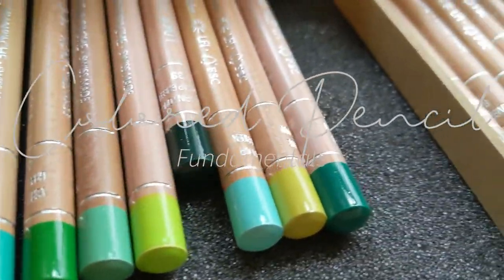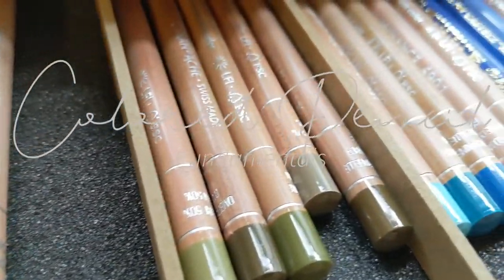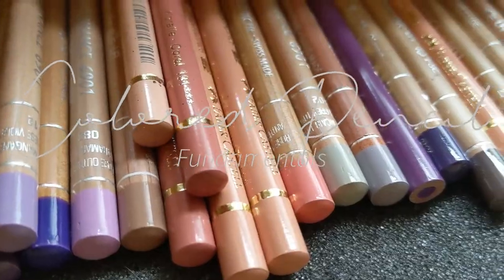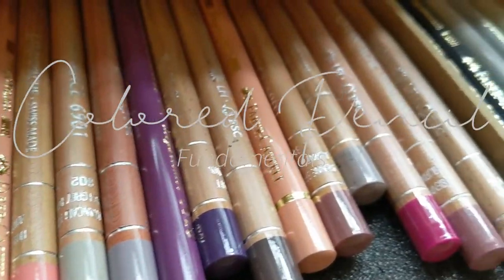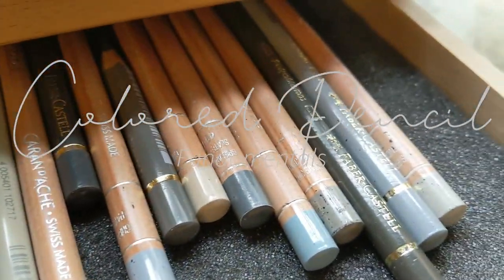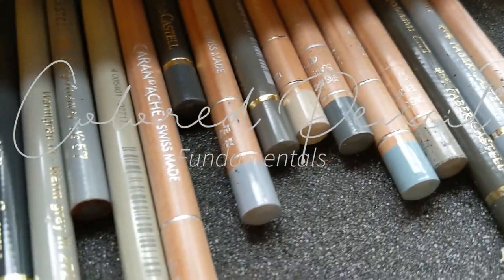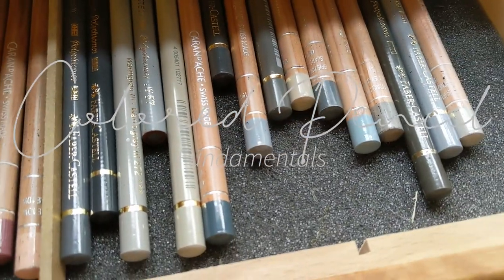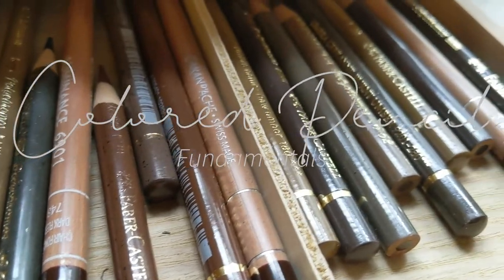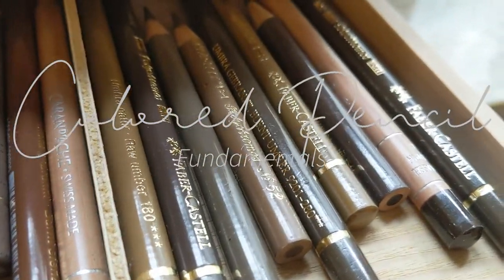Alright, welcome back to the channel. I'm going to be talking about colored pencil fundamentals — the colored pencils I use, the paper, as well as the tools and how to blend and apply them with colored pencils. And at the end, I'm going to be going over how to draw a butterfly. So let's get started!